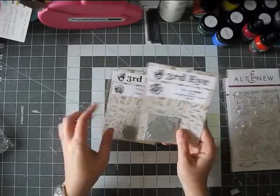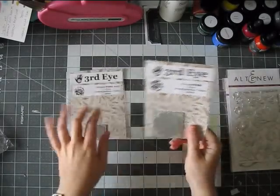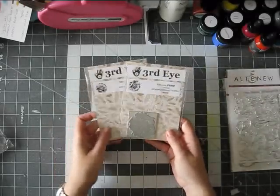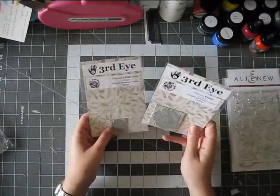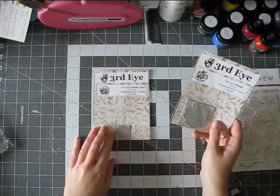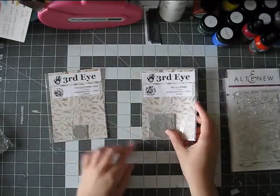These are stamps of pretty roses and the company is called Third Eye. The shop in Ireland — I think it's called Mixed Media Play — is really mostly mixed media stuff, but they have a good selection of things. There's the small one, which is about an inch and a little bit, and the big one is two inches.